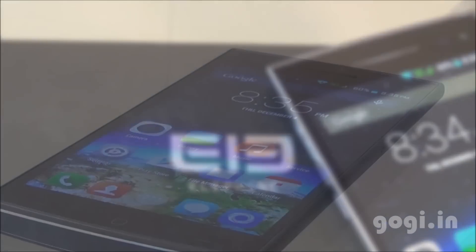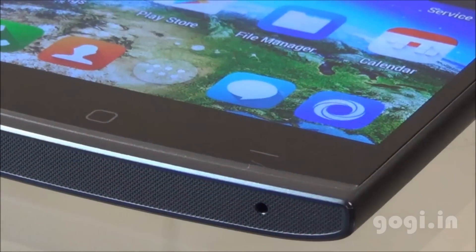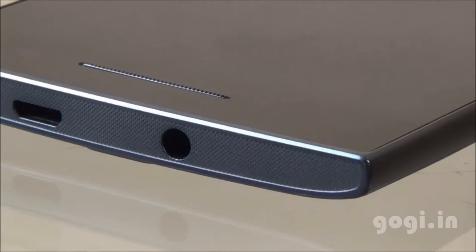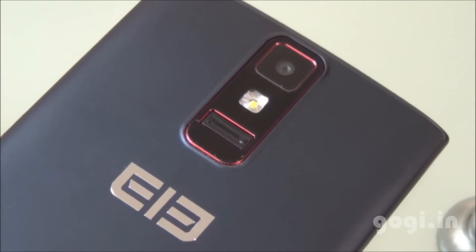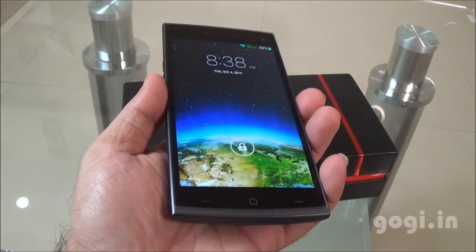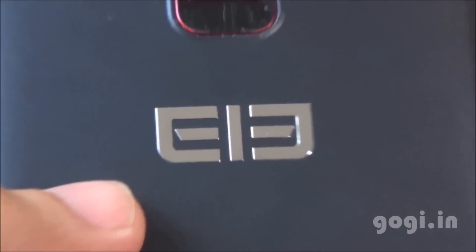The Elephone G6 is octa-core powered, running Android KitKat with 1GB RAM and 8GB internal storage. You can install apps on external storage and OTG is supported. Build quality and finishing is very good. It comes with a fingerprint scanner on the backside that can also be used for navigation. The 13MP rear camera quality is very good. It is a dual SIM handset with 3G support and average battery backup. The Elephone G6 is currently priced at $142. If you liked this video, hit the like button and don't forget to share.